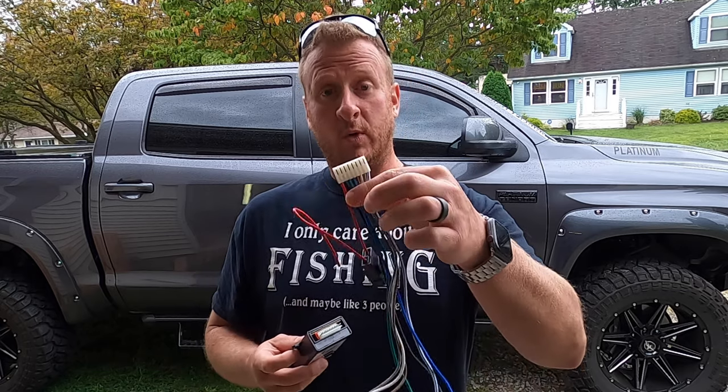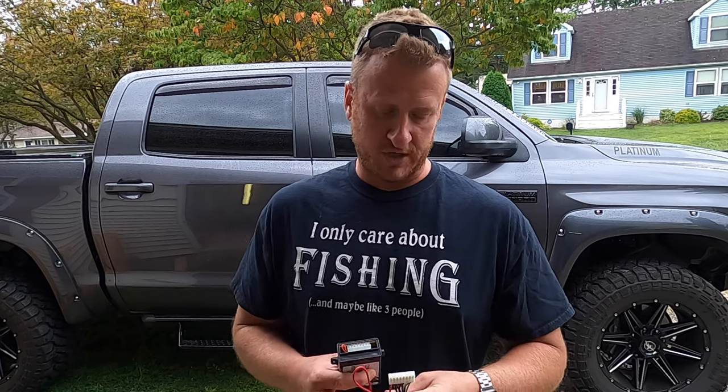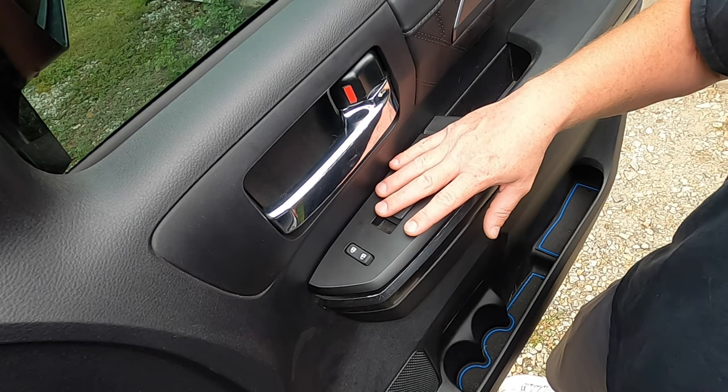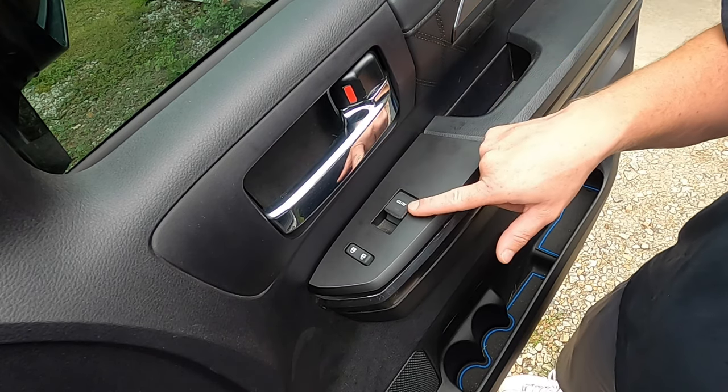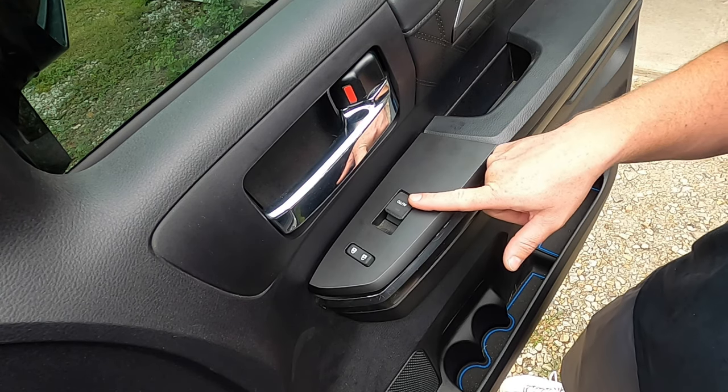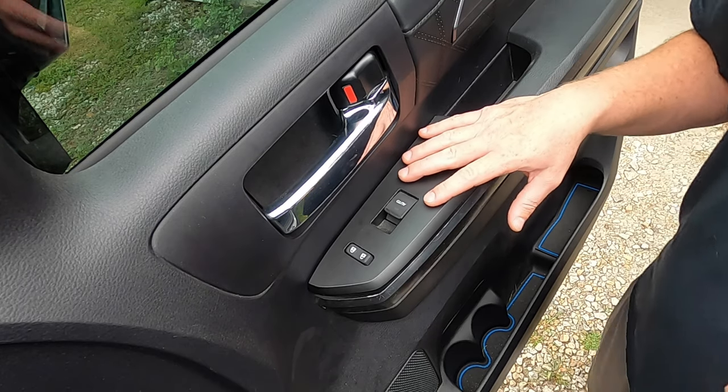Let's start with the front passenger side door. I don't have to add this module onto mine, but I will show you what wires you'll have to tap into on the harness and where you have to tap into them in case you don't have the feature on the front passenger side of your truck. I already have the auto up down feature on my 2020 Platinum, but I know some of the lower trims don't include it on the front passenger.